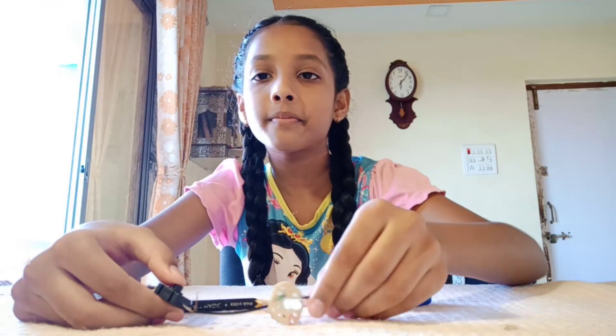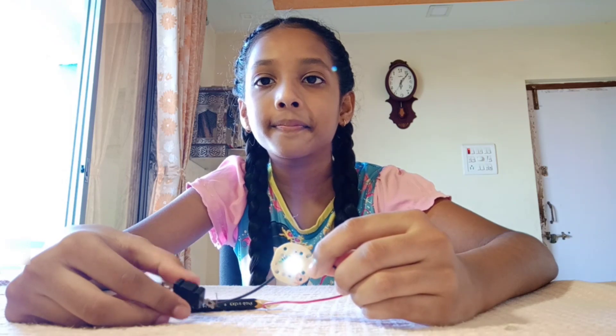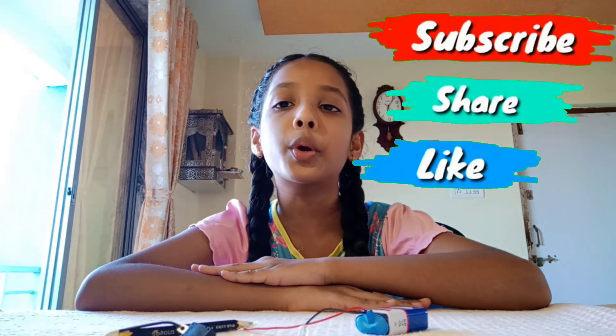Our circuit is ready, let's try it. You can see the LED is glowing! It's because of the free electrons present in our graphite. If you like our video, give a like, subscribe, and share our video. Thank you!